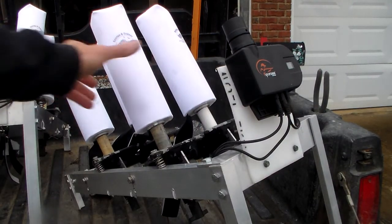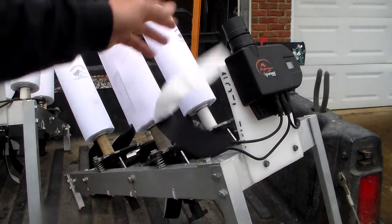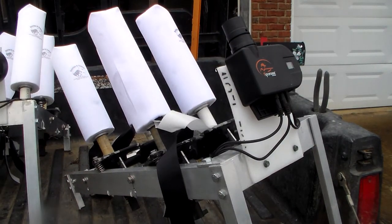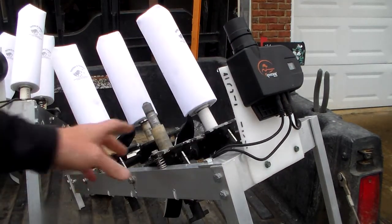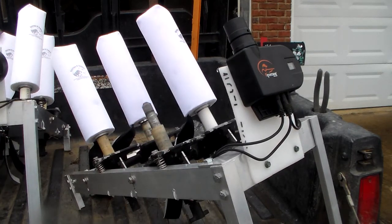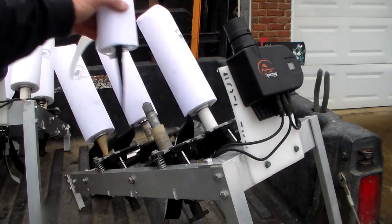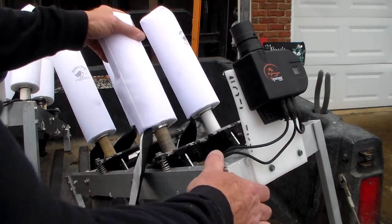Canvas bumpers are brand new white retriever trainer canvas bumpers with the tail on them. You can see I haven't even shot this one off yet. The canvas bumpers like to shoot a long ways, so I put a spacer on my launcher tube here to simulate a hand thrown bird. If you don't put the spacer on there, it's going to go a long ways — very similar to what you see in a flyer at a hunt test or a field trial.